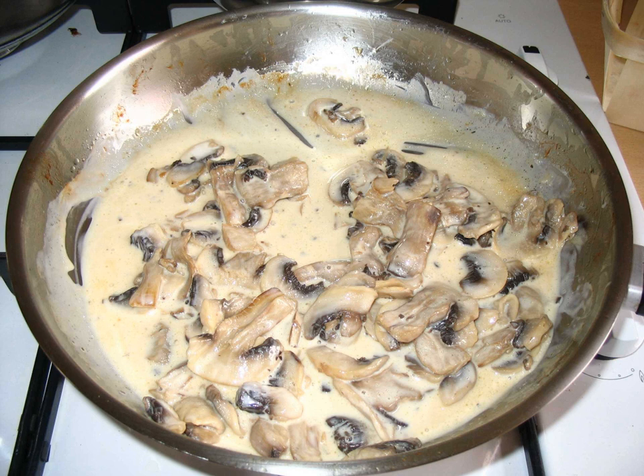Mushroom sauce is a white or brown sauce prepared using mushrooms as its primary ingredient. It can be prepared in different styles using various ingredients, and is used atop a variety of foods.